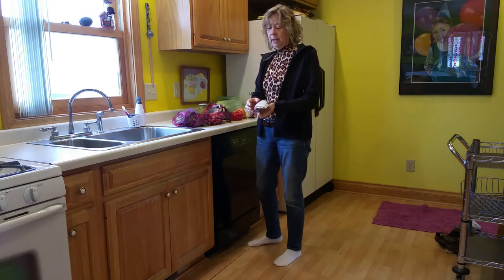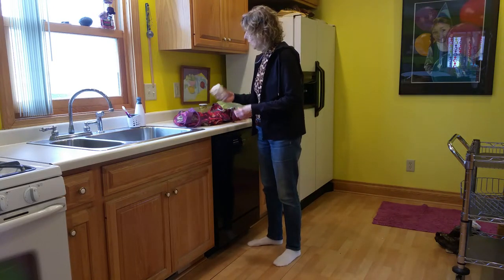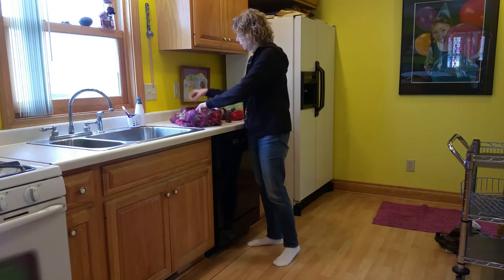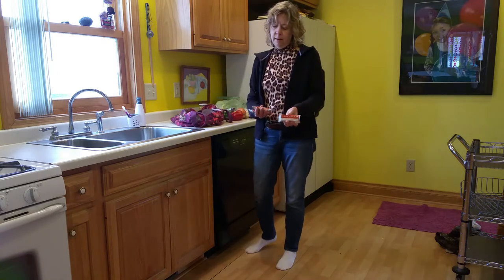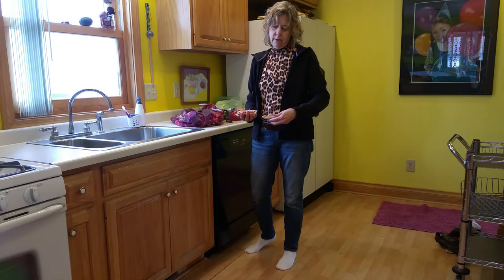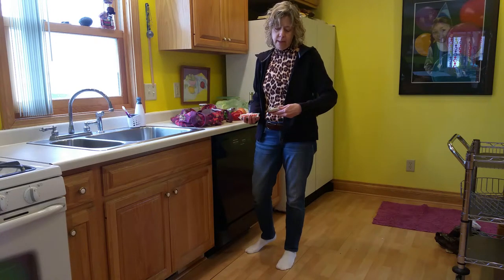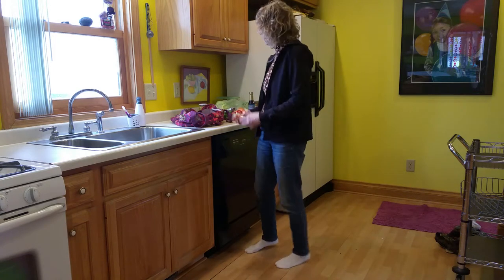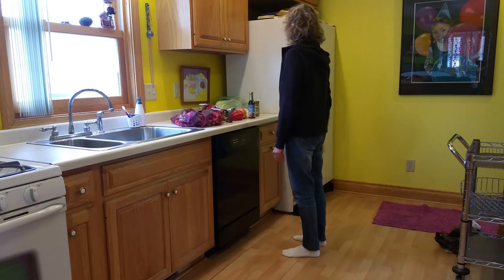Some dried organic apricots for snacking. Some dried organic apples for snacking. And some Larabars — the coconut cream pie ones are pretty darn good. They're just made with all natural stuff, including dates for sweetness. So that'll be my go-to snack.